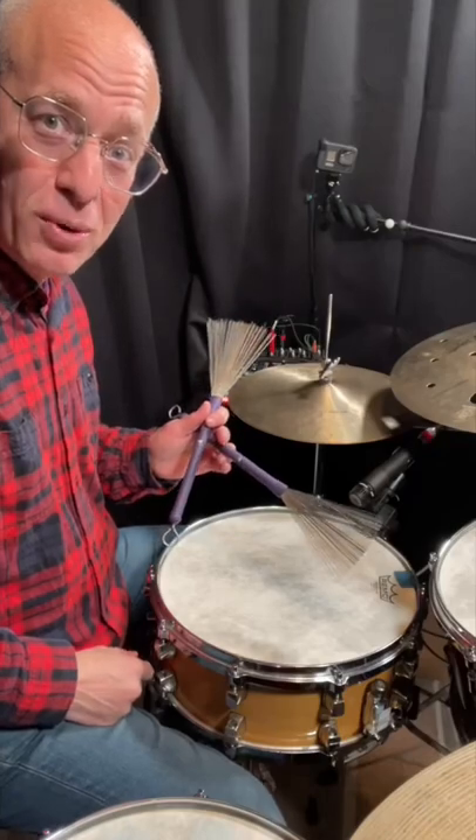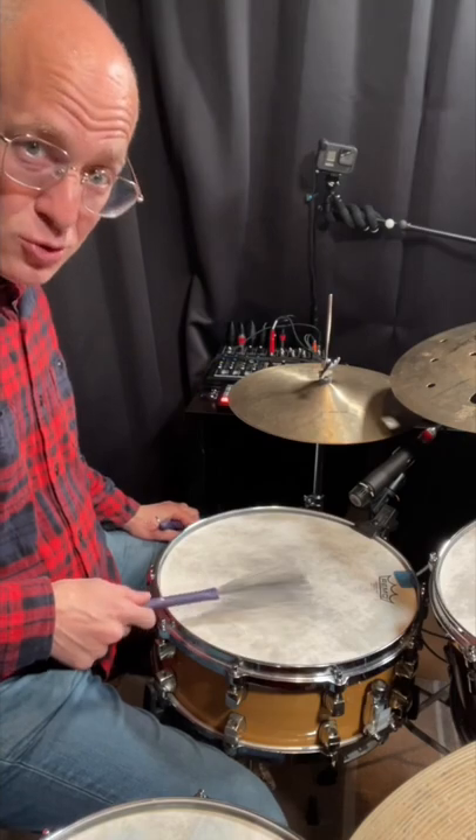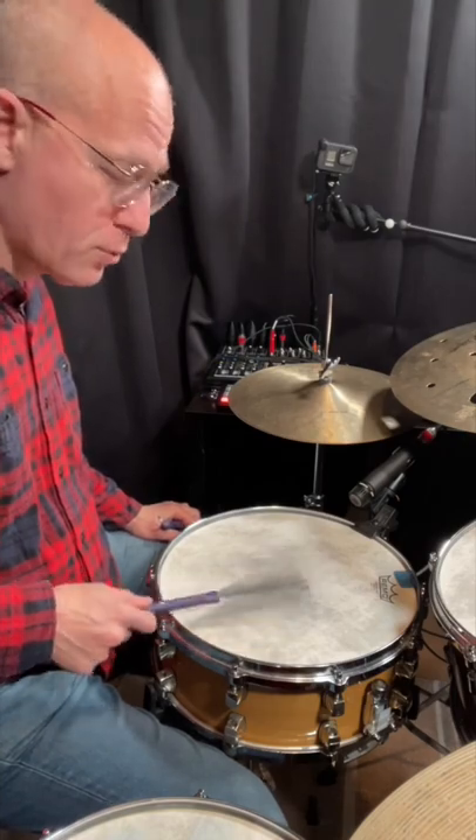So here's an easy bossa nova beat with brushes. Step 1: 1 and 2 and 3 and 4 and 1.